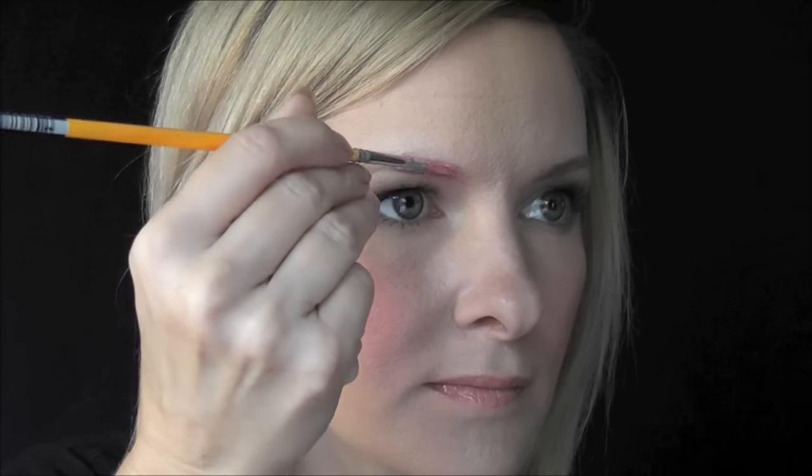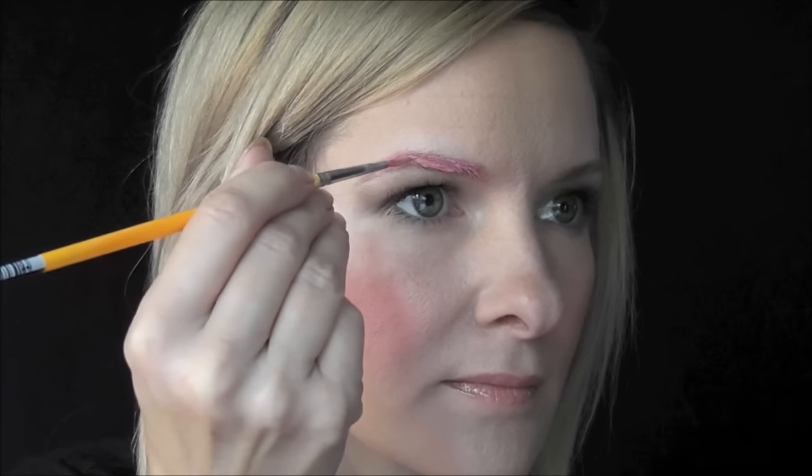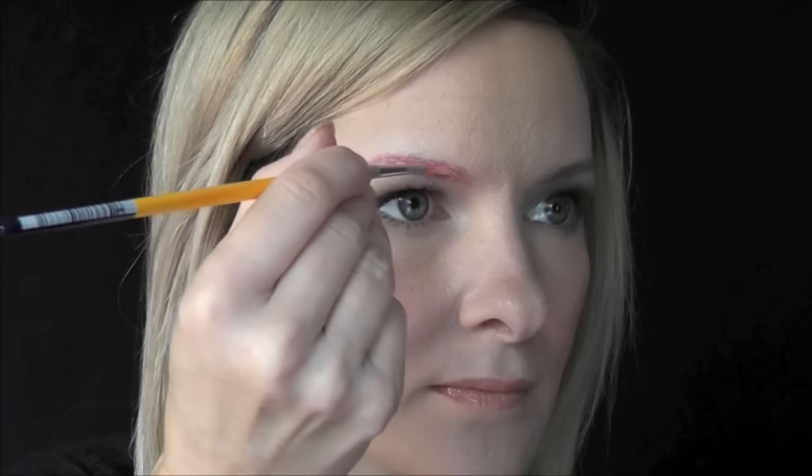Since Shimmer has pink eyebrows and pink hair, we're going to start out by filling in the eyebrows with our pink color. And you'll just do the other eyebrow the exact same way.